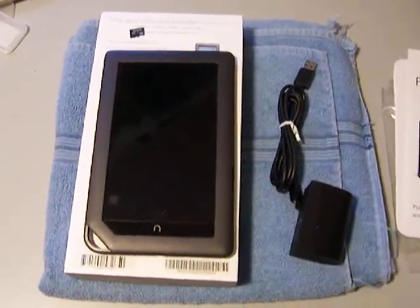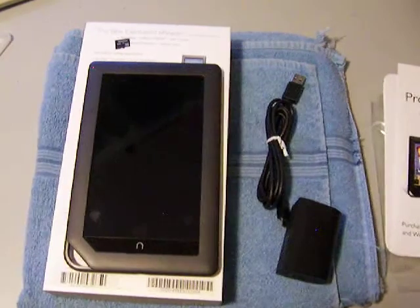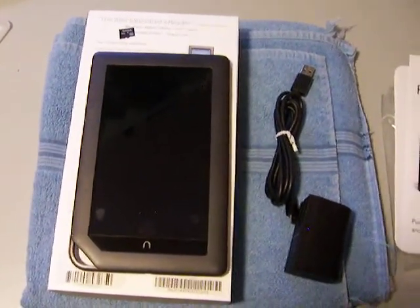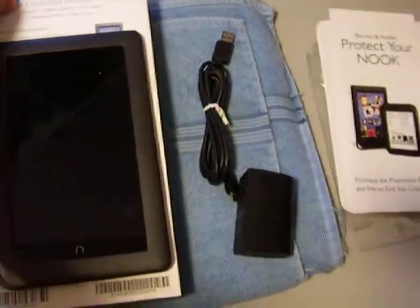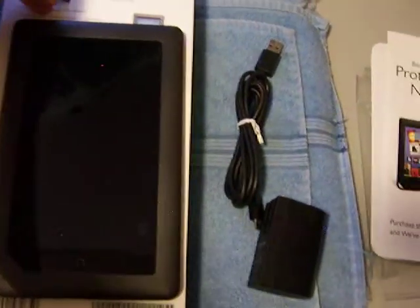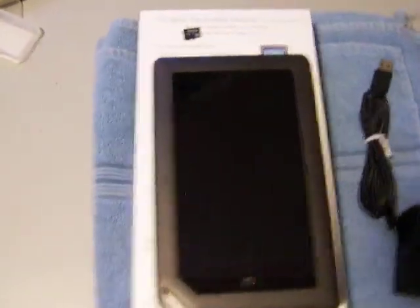In the last video we showed the Barnes & Noble Nook Color running Android CyanogenMod 7, running off of this SD card which I pulled out. Now we're going to boot into the actual Barnes & Noble operating system. I'm gonna turn the light on here for a second — please forgive me, only one hand going on here.